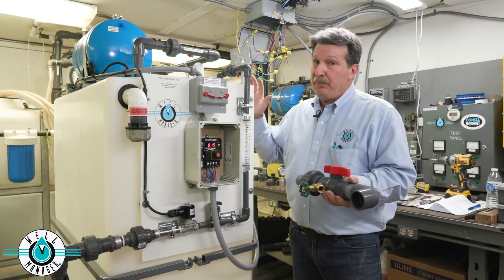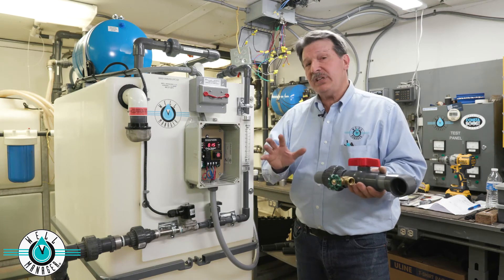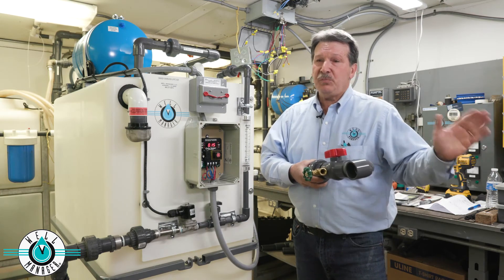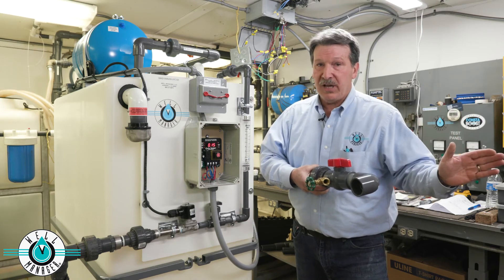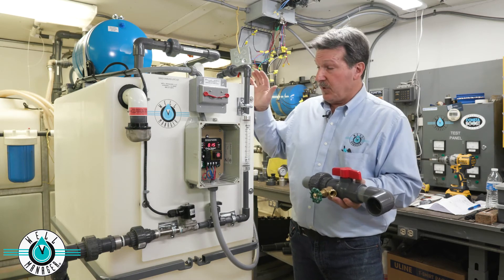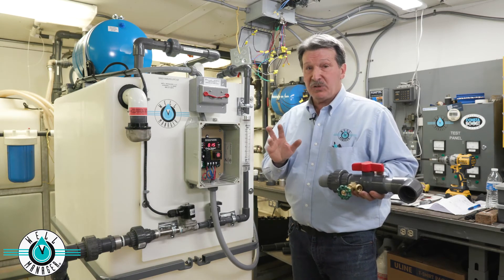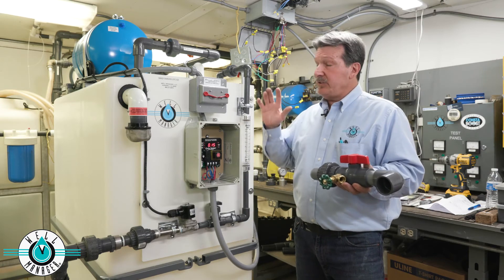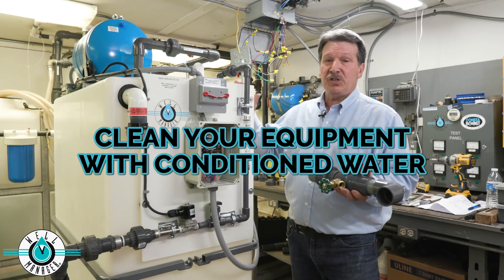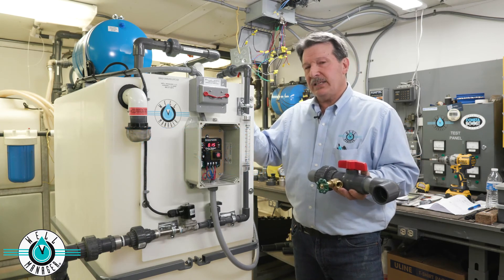Another reason to consider a second storage tank is if you have sophisticated water conditioning equipment and the well can't support the backwash process for that equipment. We'll set up a circuit to backwash from your conditioned water. Ask any water conditioning expert — they'll tell you there's no better way to clean your equipment than with conditioned water. So that would be another reason to think about a second tank.